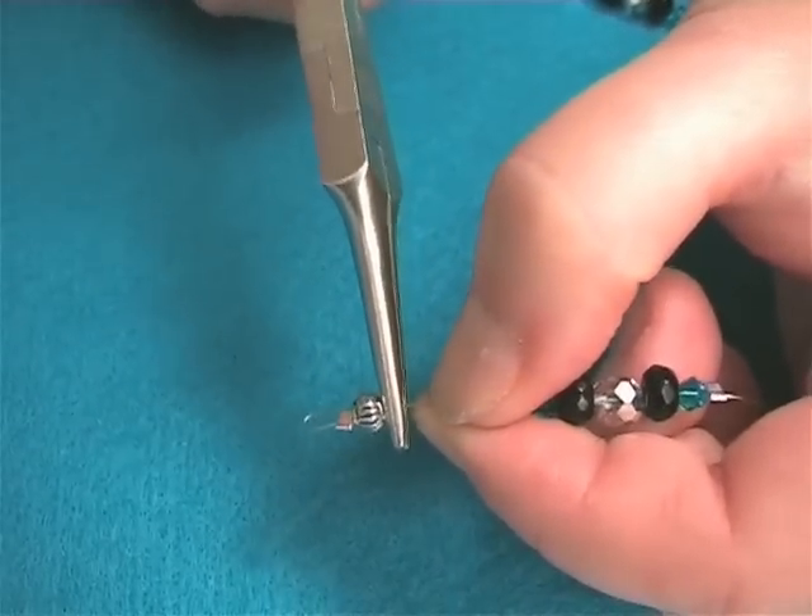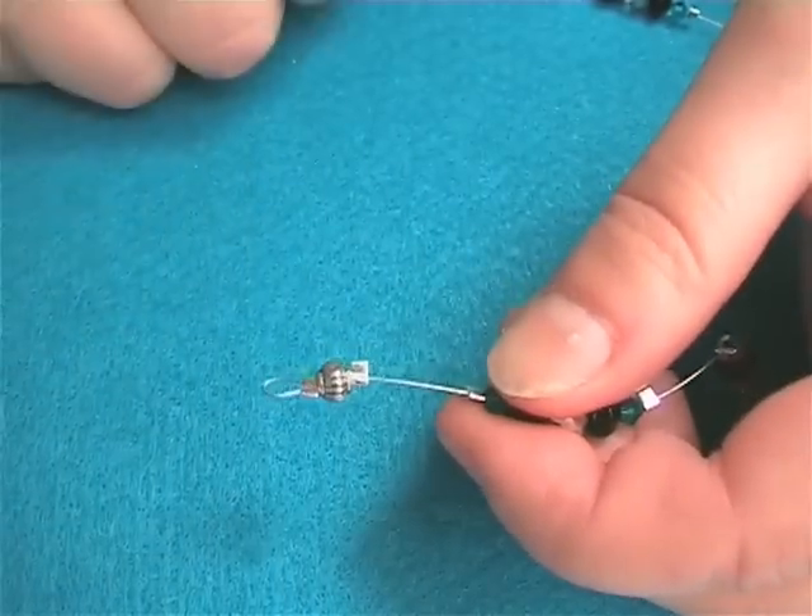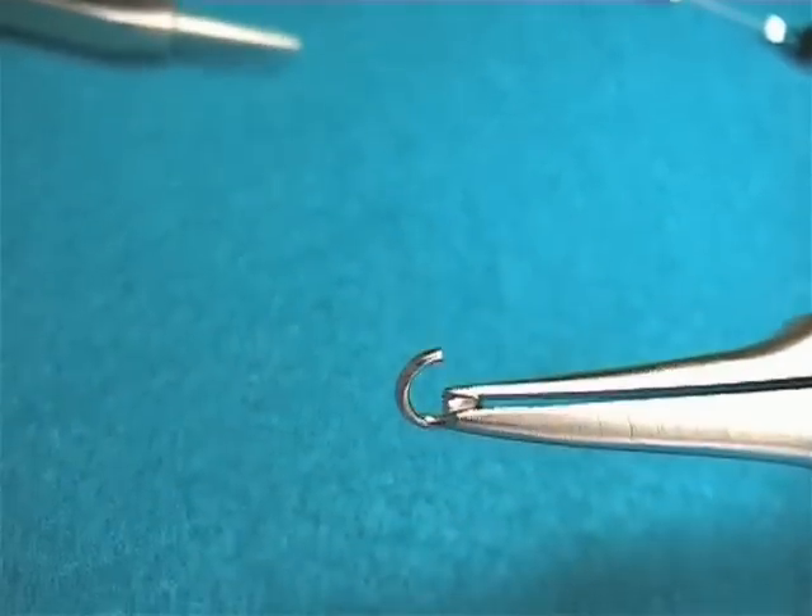Hold in place by setting the loose crimp tightly up to the bead. Complete the necklace by adding a further magnetic clasp using jump rings.